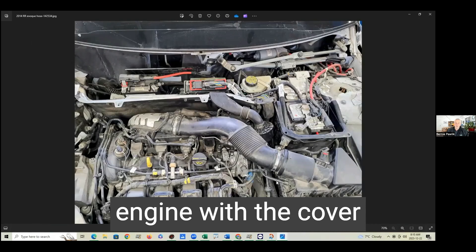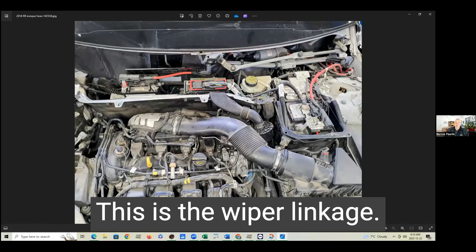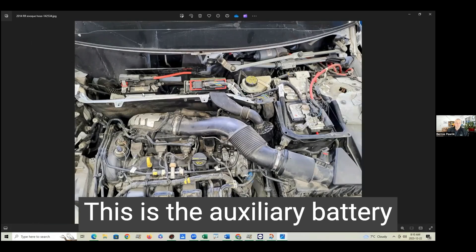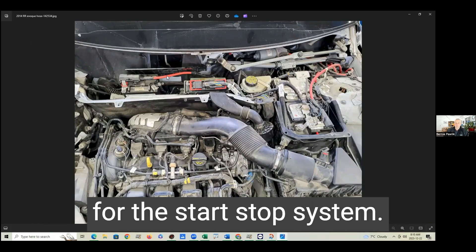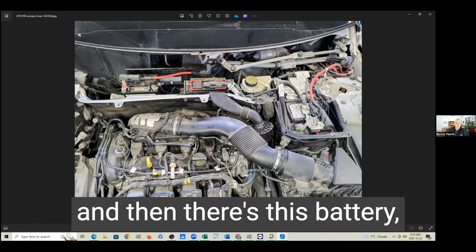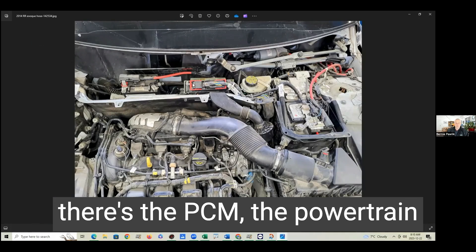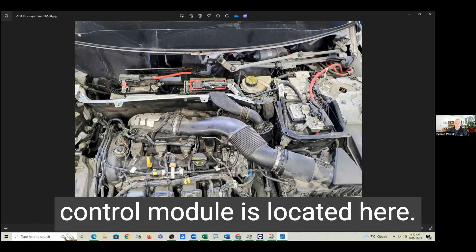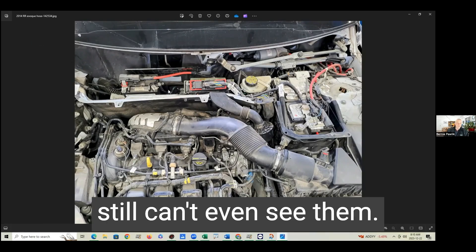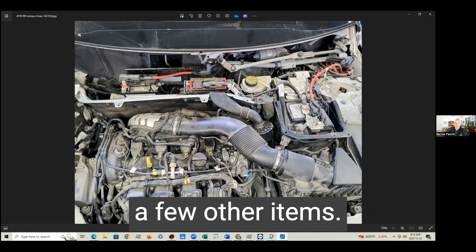Here's a view of the engine with the cover off and the cowl removed. This is the wiper linkage. This is the auxiliary battery for the start-stop system — so there are two batteries in this vehicle: a main power battery and a start-stop battery. And then there's the PCM, the powertrain control module, located here. The heater hoses — we still can't even see them. They're way down here, so we're going to remove a few other items.